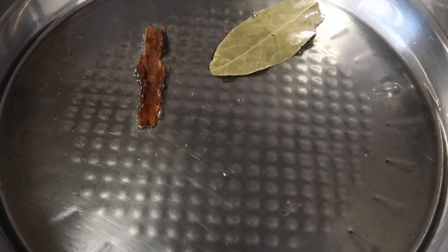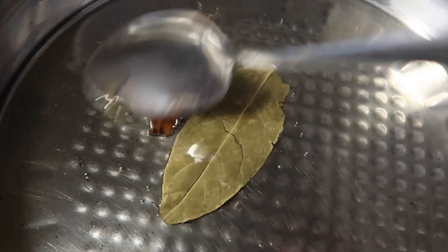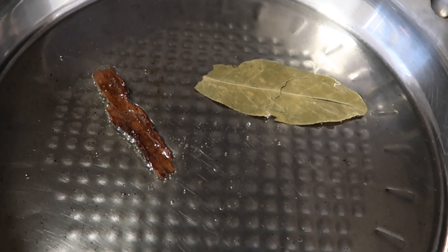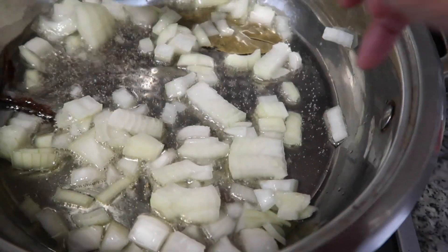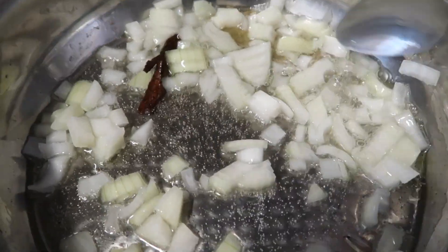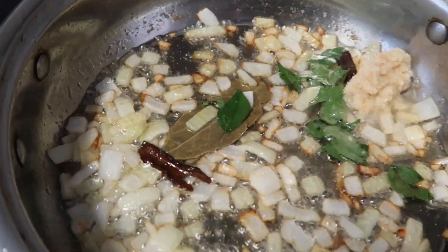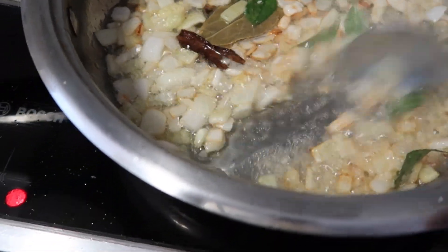Heat up the oil in the pot and add your bay leaf and cinnamon stick. Stir it around a little bit to infuse the oil. Add your onions to the pot and stir until they are light brown in color. When your onions are light brown, add in your curry leaves and your ginger and garlic paste and mix until well combined. You must do this quickly and avoid the onions from getting burnt.